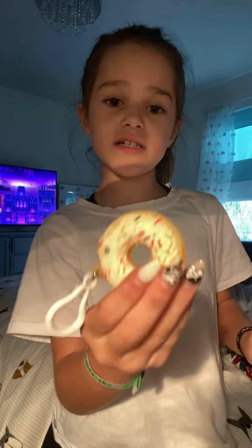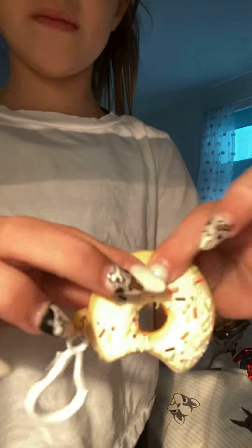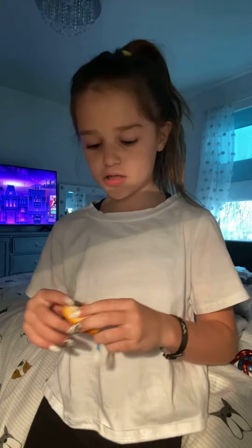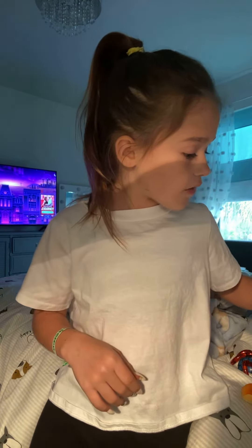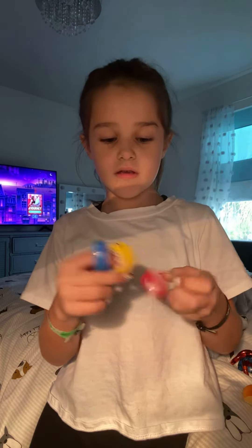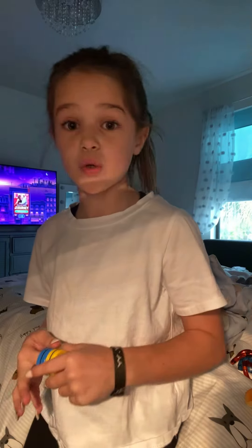I also recommend this — it's a mini foam squishy. These are great fidgets. They work for school — they're a little loud though. And bye!